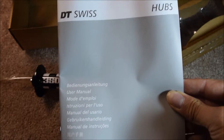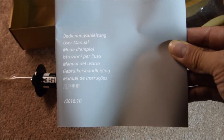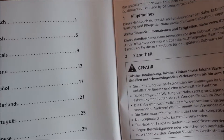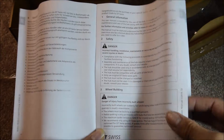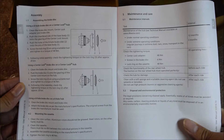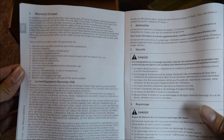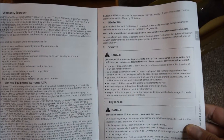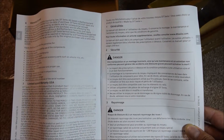Also included in the box was a user manual in multiple languages. There is some safety information on wheel building and general information on the hub. On the next page, information on assembly and maintenance care. The last page is about the warranty before going into the French language section.